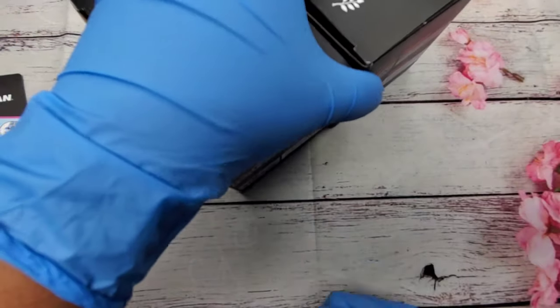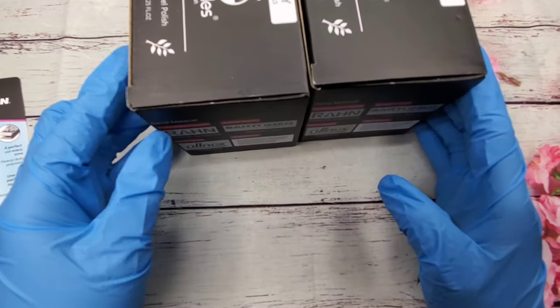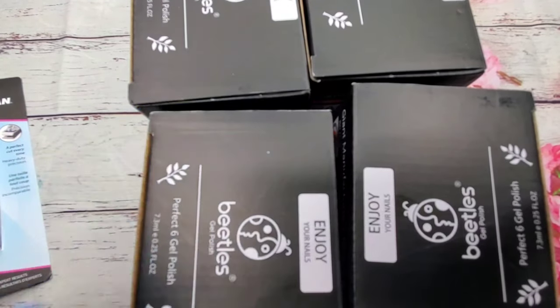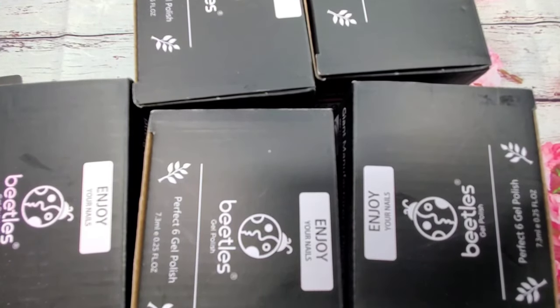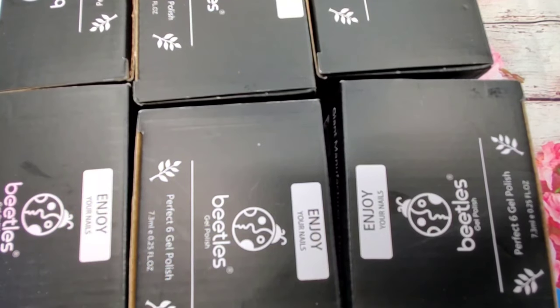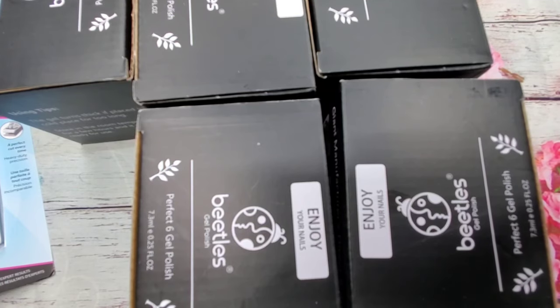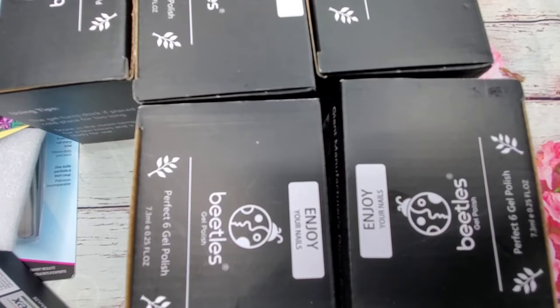I bought a bunch of the Beetles gel polish - I have six boxes so far. Each box comes with six polishes in a bottle, and the bottles are not your normal 15ml - they're actually smaller. I'm going to open it up and show you.